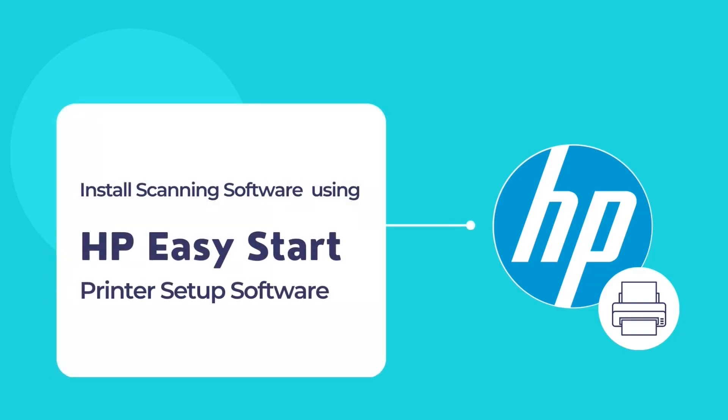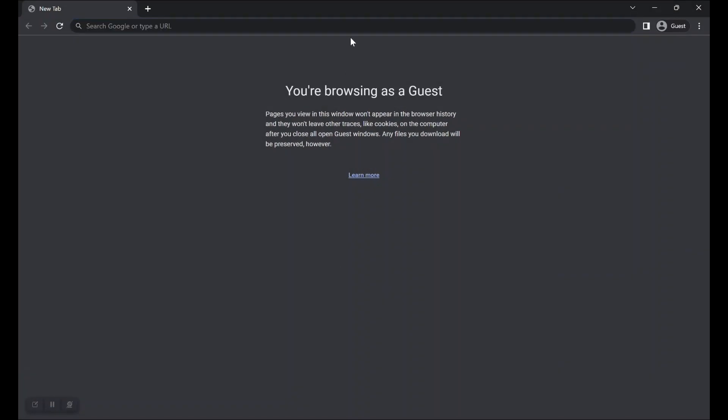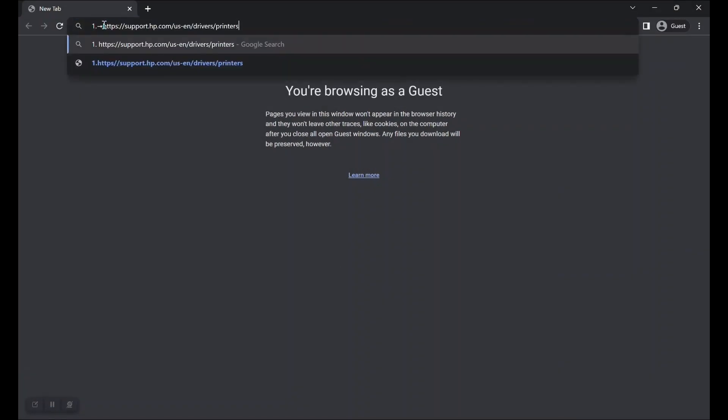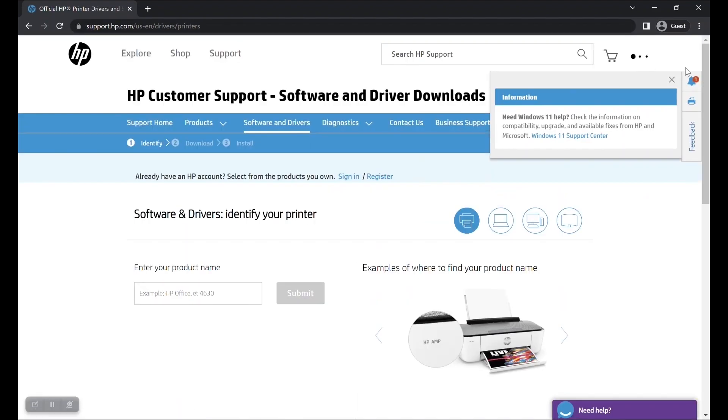An alternate approach to download and install your printer's scanning software is by installing the HP Easy Start printer setup software. This is a convenient approach to install your HP printer's scanning drivers and software. Installing the HP Easy Start printer setup software is easy. First, visit the URL shown on screen — it is also mentioned in the video description below.